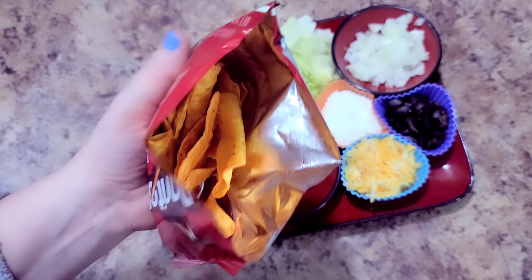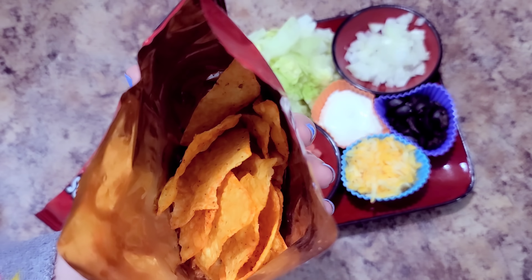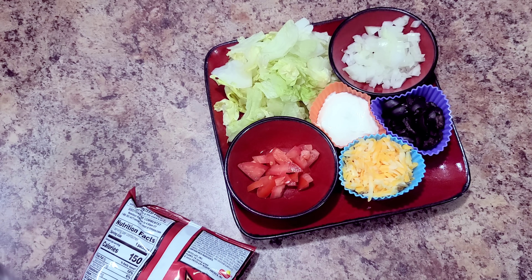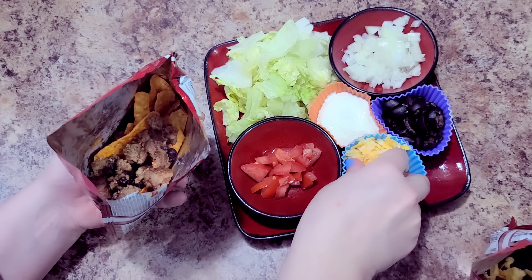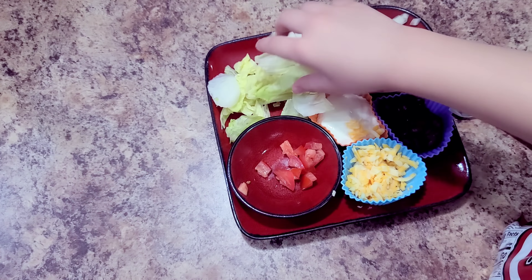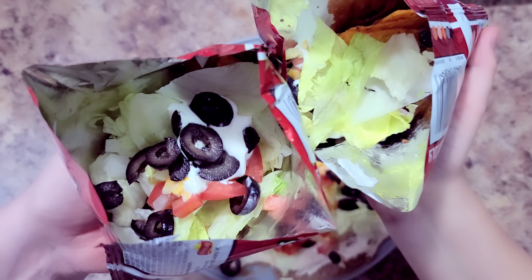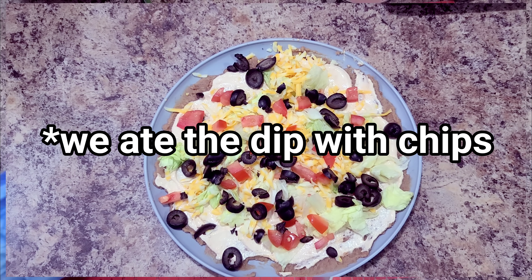We are doing tacos in a bag! I take a bag of Doritos, cut them open on the side, give them a little squeeze to break up the chips, then add the taco meat into both bags. Bella fills hers with whatever toppings she wants, and I fill mine with lettuce, tomatoes, sour cream, cheese, black olives, and onions. And we can't forget the layer dip Bella made to go alongside.